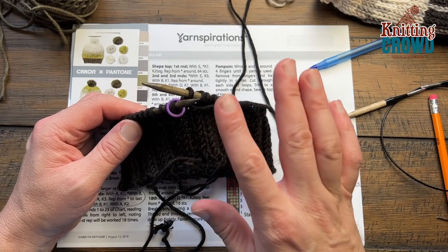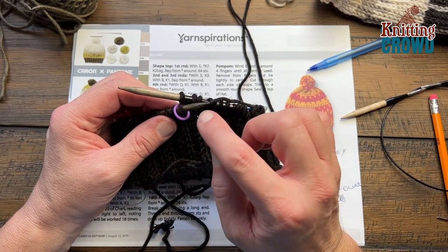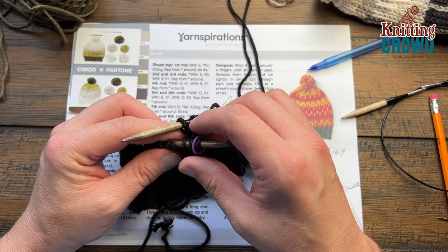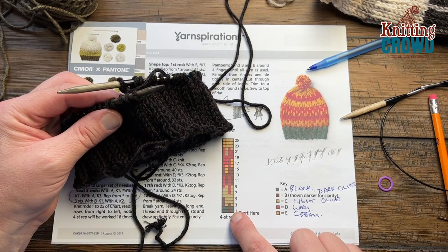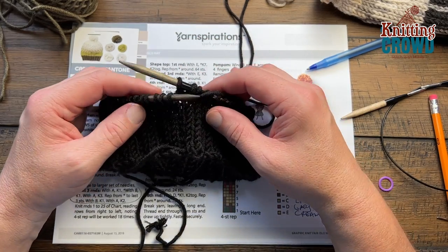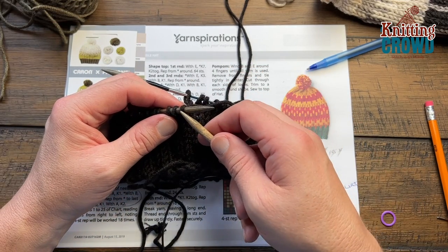You may not have the luxury of changing out your tips, but if you can unscrew them to change the size that will be very helpful. Otherwise you're going to have to use another circular of the same 6mm, which is a US 10. So we're going to continue. I'm just gonna take off the stitch marker and do the first round you see here. The first stitch will be black, the next one is A, and the next stitch would be B, then the next two will be A — so A is the first color you're working with.